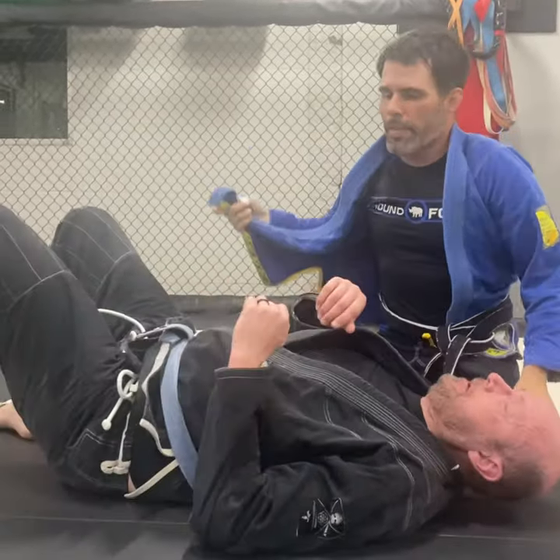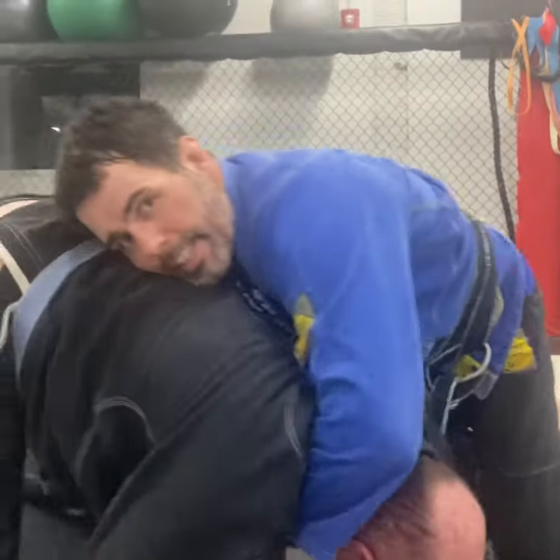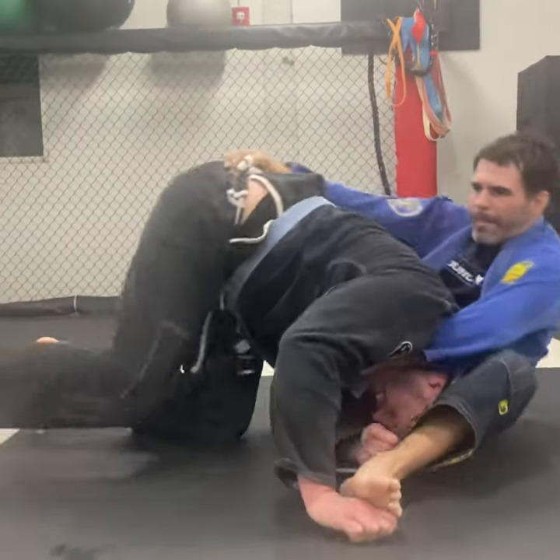So as you're going for this choke, if he's managed to sit up or bail this way, I'm already feeding it here underneath. Once I get here, step over it, sit down — there we go.